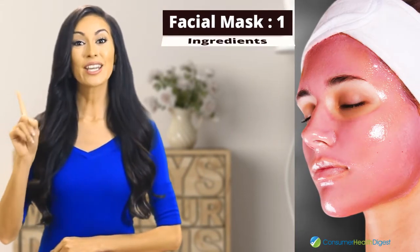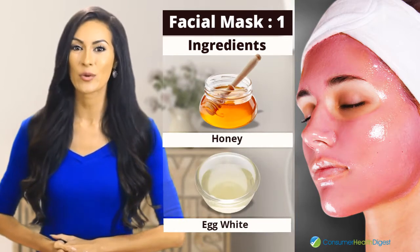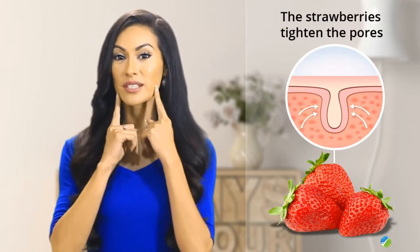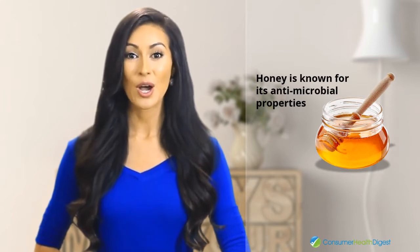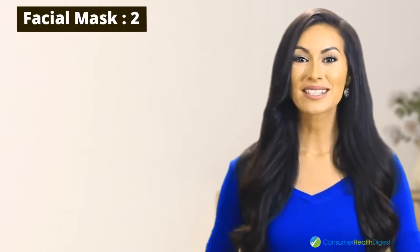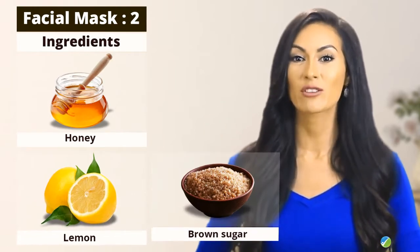Facial mask number one. Ingredients: strawberries, yogurt, honey and egg white. Each ingredient in this facial mask serves a different purpose. The strawberries tighten the pores, the yogurt hydrates and nourishes the skin, honey is known for its antimicrobial properties, while egg whites can brighten the skin.